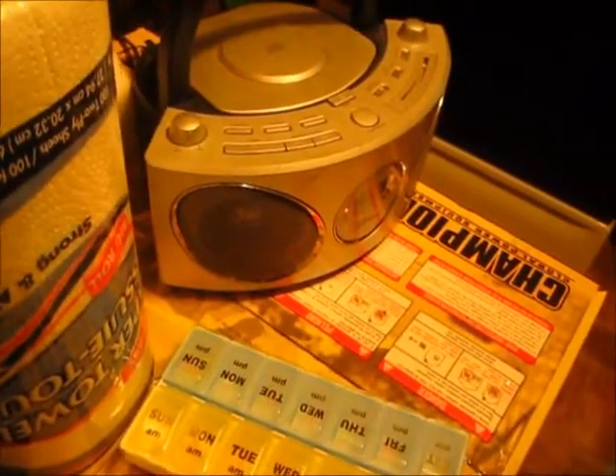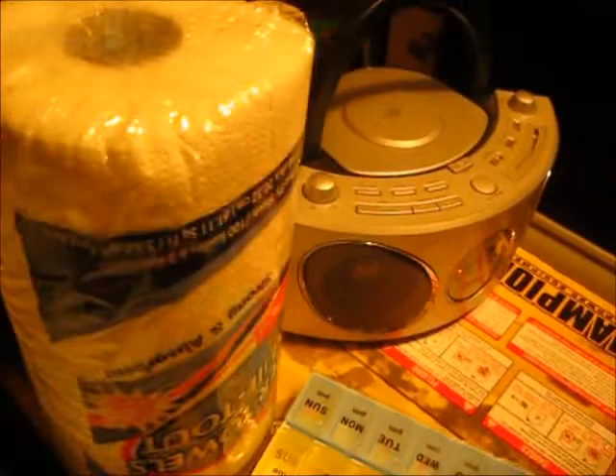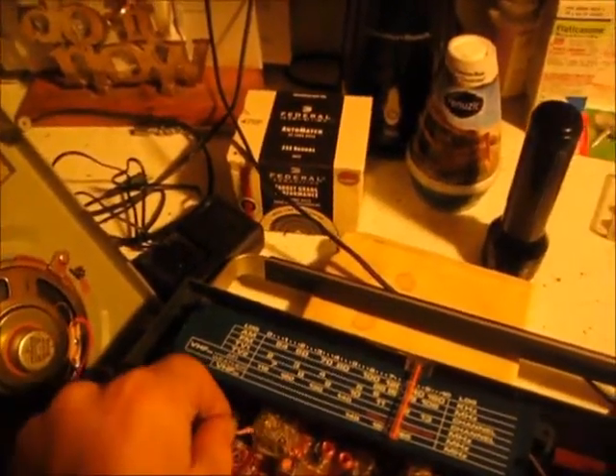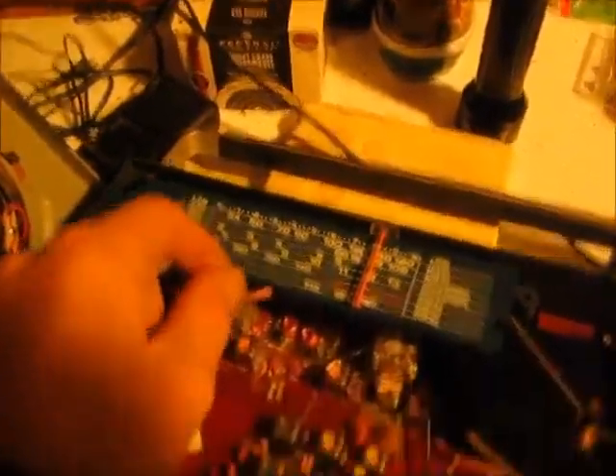I just tuned the capacitor to about 104.9 megahertz and I got a carrier tone on this radio — I got a dead tone. I'm going to see what happens now. I got sound coming out of the other radio. Not much, but I'm getting static out of that radio now. That's coming out of this radio. It's not exactly working yet, but I'm one step closer.